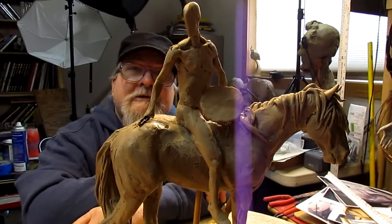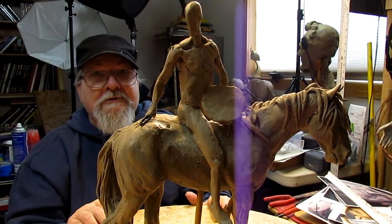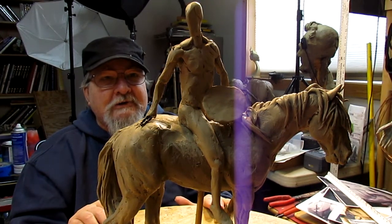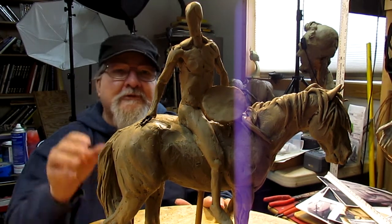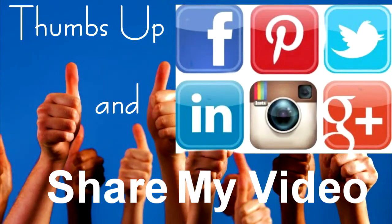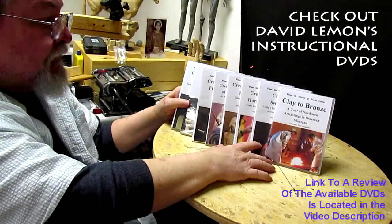That's going to be it for today and I'll see you next time. I'm not sure I'll be working on this tomorrow — I may have to make a run to Bozeman. Give me a thumbs up and share my video, and check out my instructional DVDs at the link down below this video. See you next time.